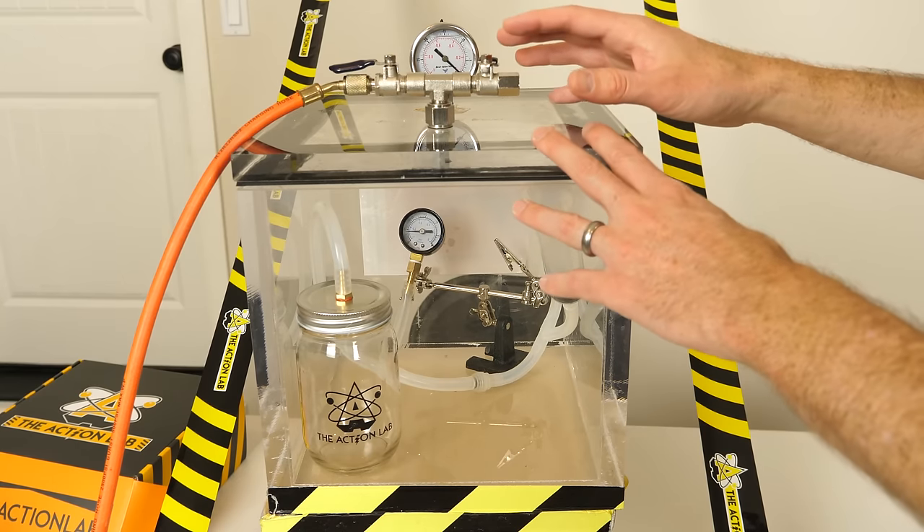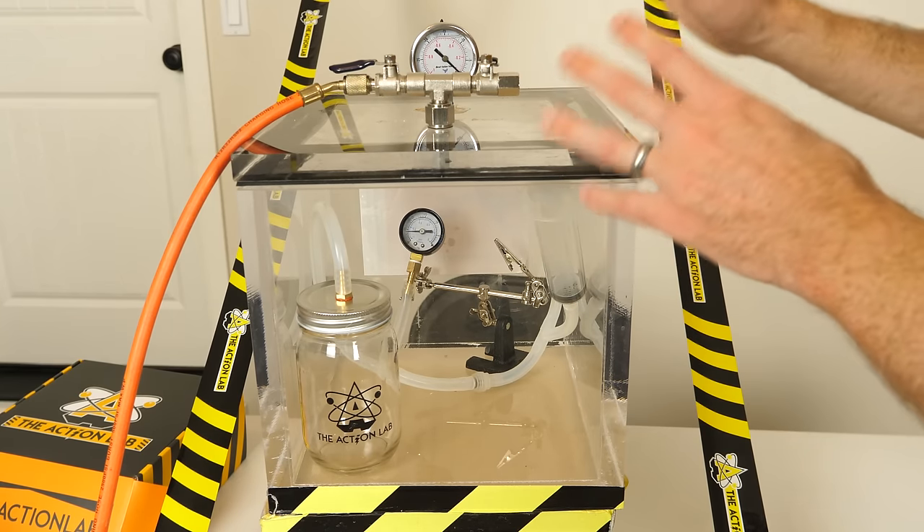Today I'm going to be seeing what happens to a vacuum chamber in a vacuum chamber. I call this the vacuum inception experiment.